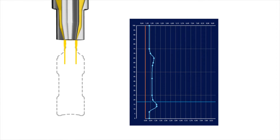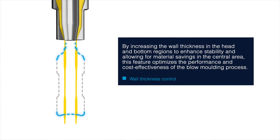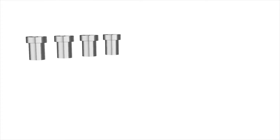By increasing the wall thickness in the head and bottom regions, we enhance the stability of the article while saving material in the central area. This not only improves performance but also makes the blow moulding process more cost-effective. Whether you are producing hollow plastic containers, the wall thickness control system is the hero behind the scenes.